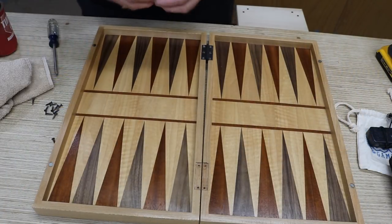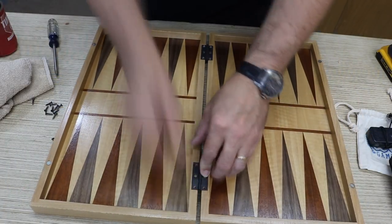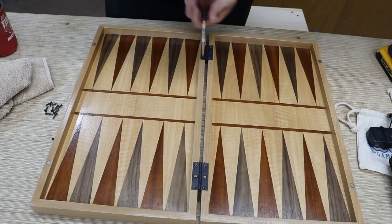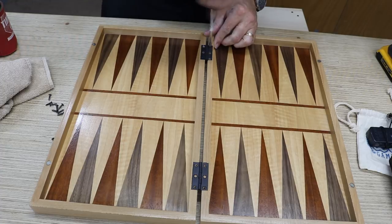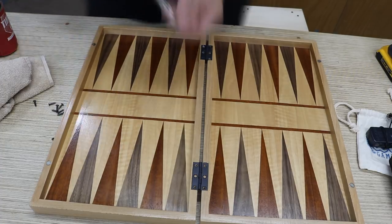I'll put all the screws in with the hand screwdriver instead of the drill this time, so I don't crack the board at this point. I can't come too far now to ruin the piece.